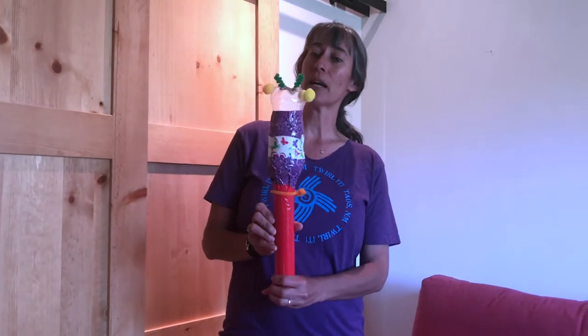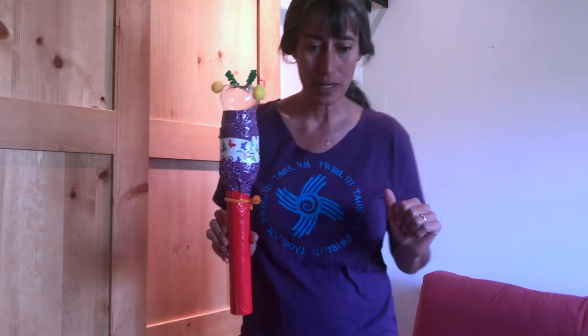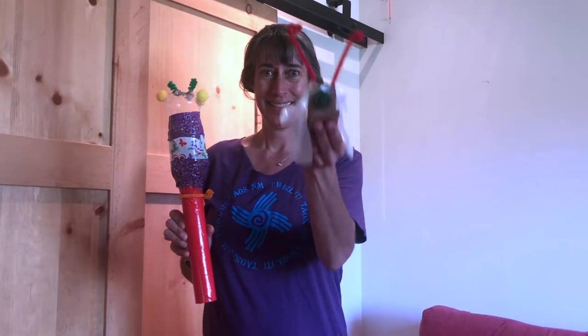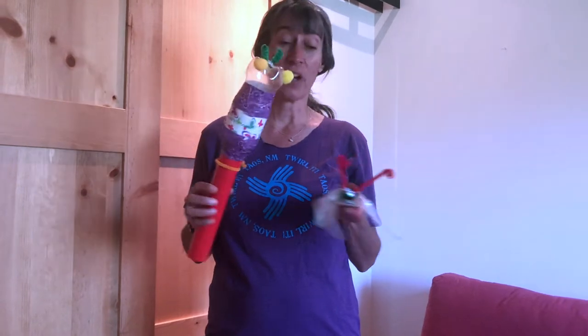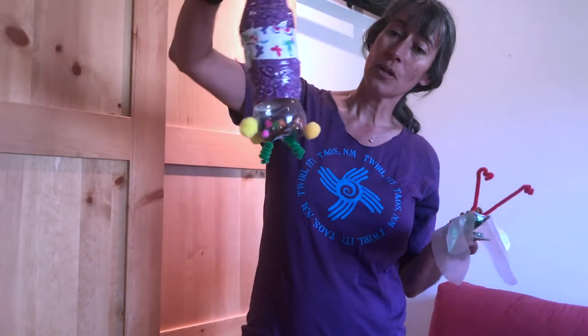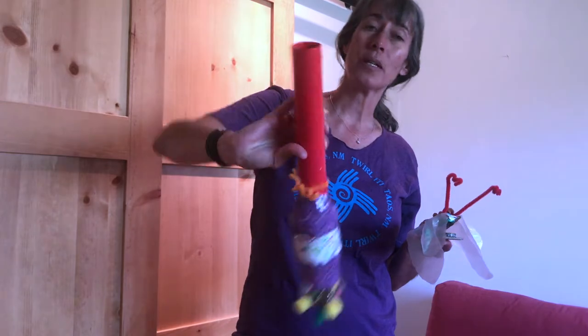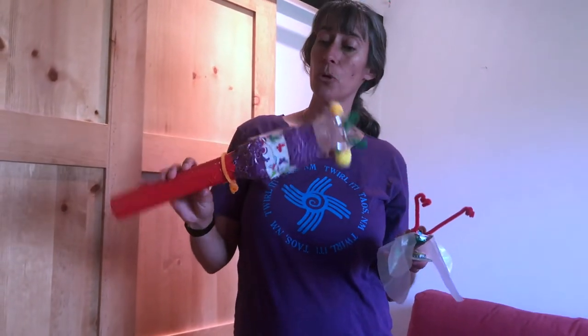So this is my favorite maraca — actually my favorite one I made is the butterfly. I'm going to show you a whole bunch of different ways to make them. And I'm going to encourage you at home to find whatever materials you can to make maracas. So this one was a water bottle and I filled it with beads, and the red tube was a paper towel dispenser — just the cardboard.